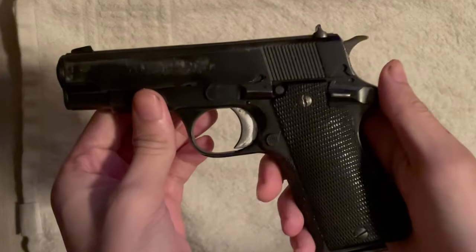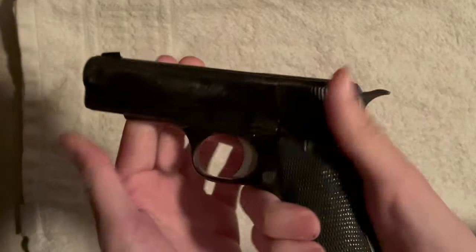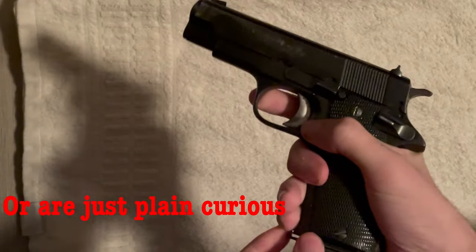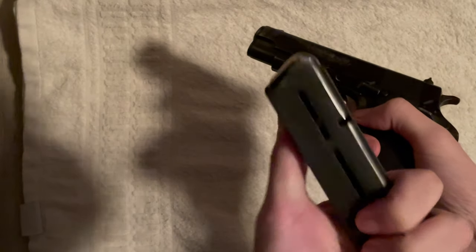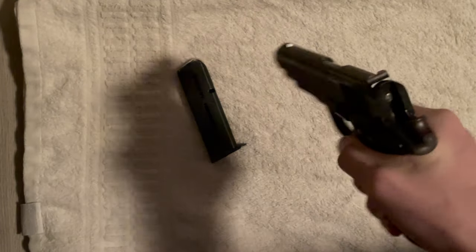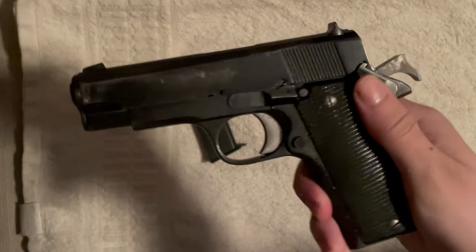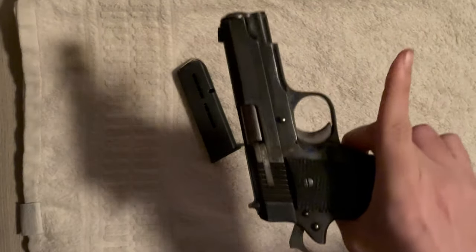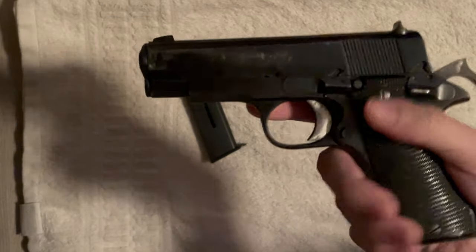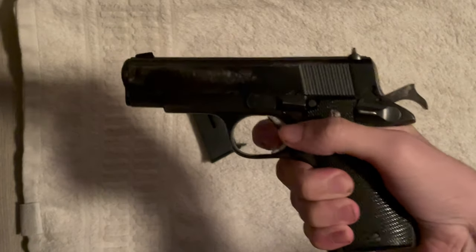I've always wondered why you can't shoot this without the magazine. In case anyone doesn't know, I'm going to show — there's nothing in the magazine and nothing in the chamber. The safety is down, that's it up, that's it down. There's no extra button anywhere, no grip safety either — for those who think it's a 1911. When you pull the trigger, nothing happens.